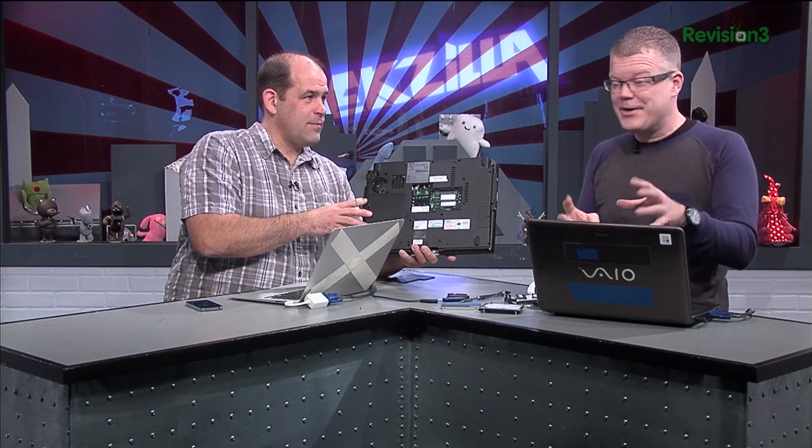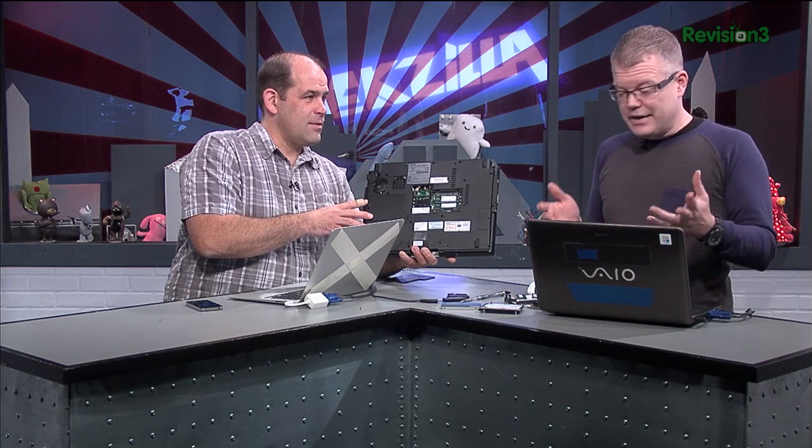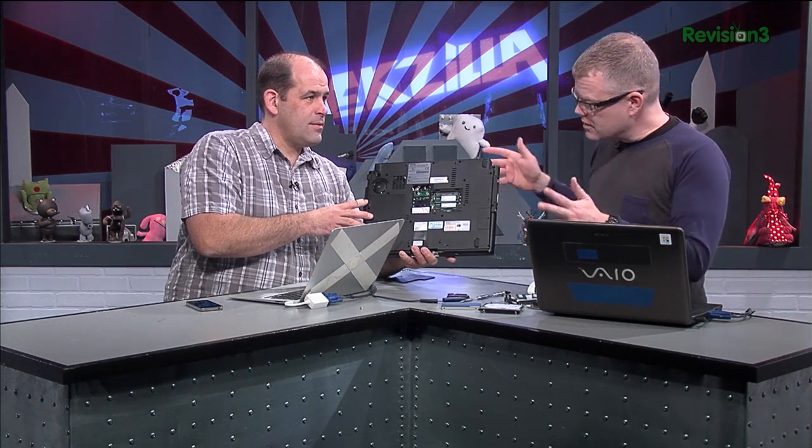I have never seen a notebook that won't take at least two gigabytes. So just to let you know, on most notebooks you'll be able to at least go with the one gigabyte stick times two. Now, getting that memory in and out is really easy.